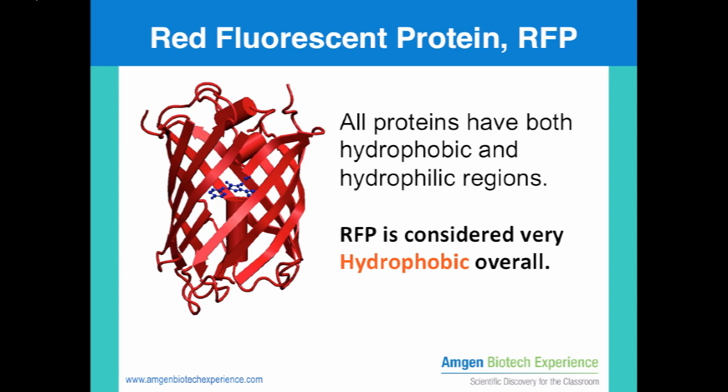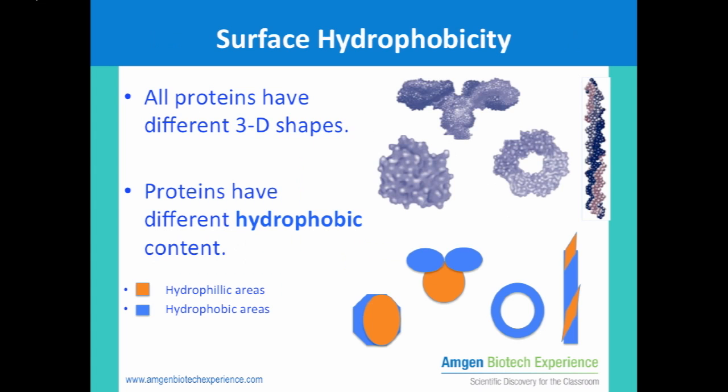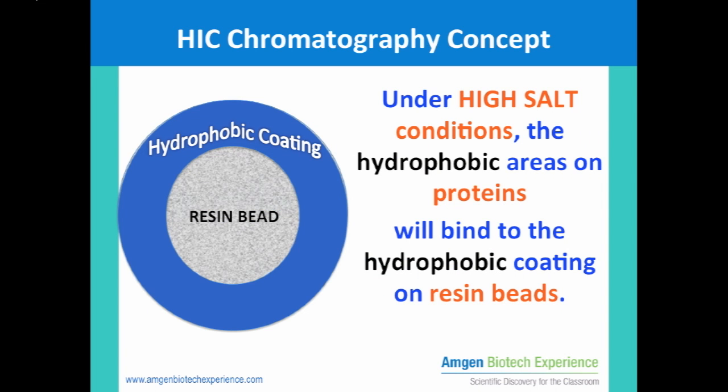All proteins have both hydrophobic and hydrophilic amino acids, but RFP is considered a highly hydrophobic protein overall. This is the reason that hydrophobic interaction chromatography was chosen as the purification technique. Different types of proteins have different 3D shapes and also different hydrophobic areas. The large blue circle represents a chromatography resin bead, which has been coated with hydrophobic groups. Under high salt conditions, hydrophobic areas will interact with other hydrophobic areas.